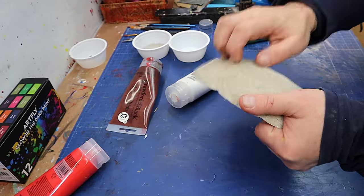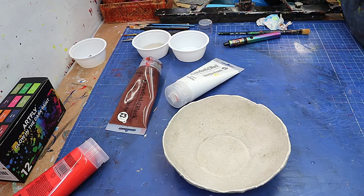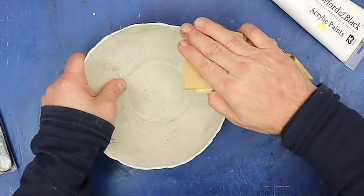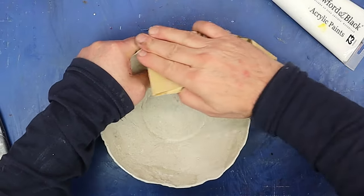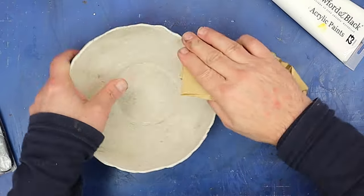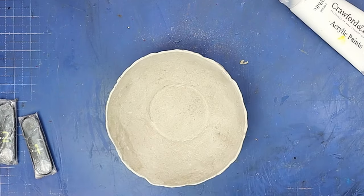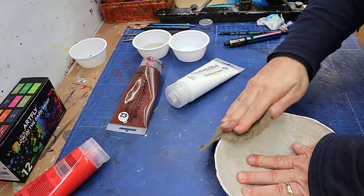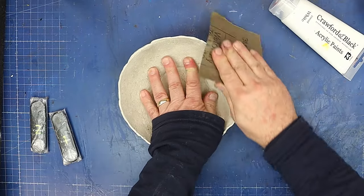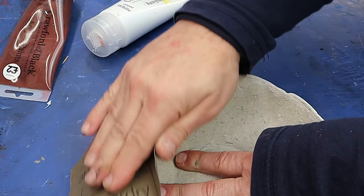Look how lovely and dry and hard this has gone — it's time to paint it. But before I paint, I'm going to go around just the edge with coarse sandpaper to make a nice smooth edge, and you'll see why in a little while because I've got something I really want to use to finish this bowl off. Then I'm going to go around it with a high-grit sandpaper to really smooth and soften it off. I love making these bowls — they're so much fun and they always look really nice.